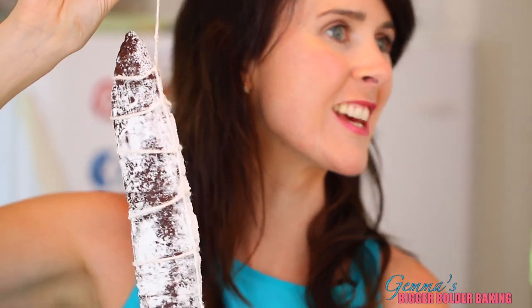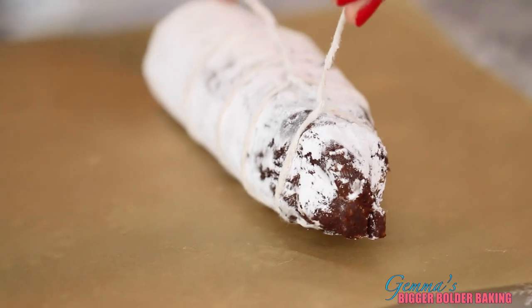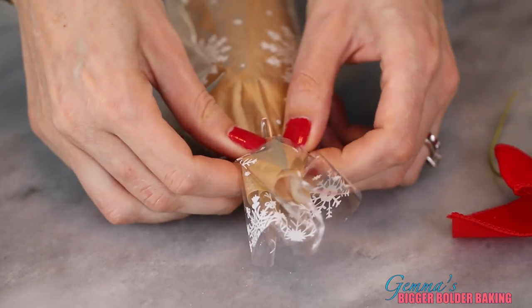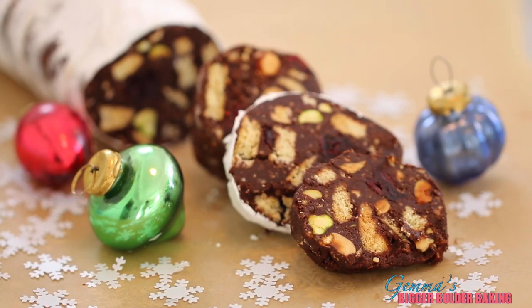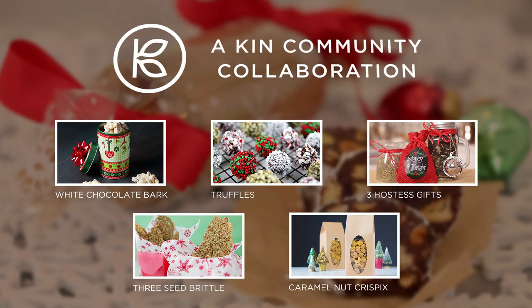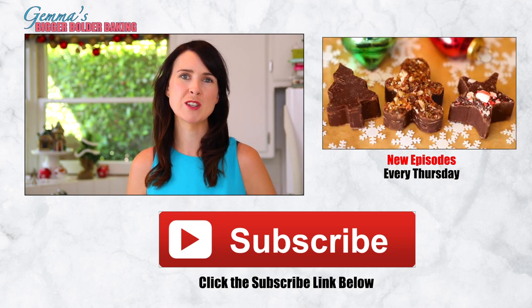Now it's time to wrap up your edible gift. Choose festive paper, then place parchment on top of the wrapping paper. Lay your biscuit cake on top, tightly roll it up, secure it with tape, wrap up the ends, and tie on a bow. You can even add your own label. To serve your salami, simply slice it thick with a sharp knife. You guys are going to love this — it is the perfect edible gift for the holidays. Make sure you keep some for yourself! For more great gift ideas, make sure you watch all the other fantastic videos in this playlist. Don't forget to subscribe, and I'll see you back here again next Thursday for more Bigger Bolder Baking.